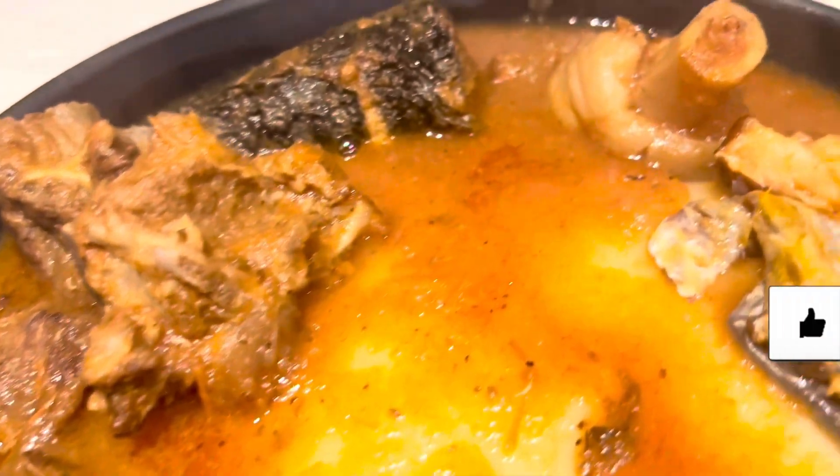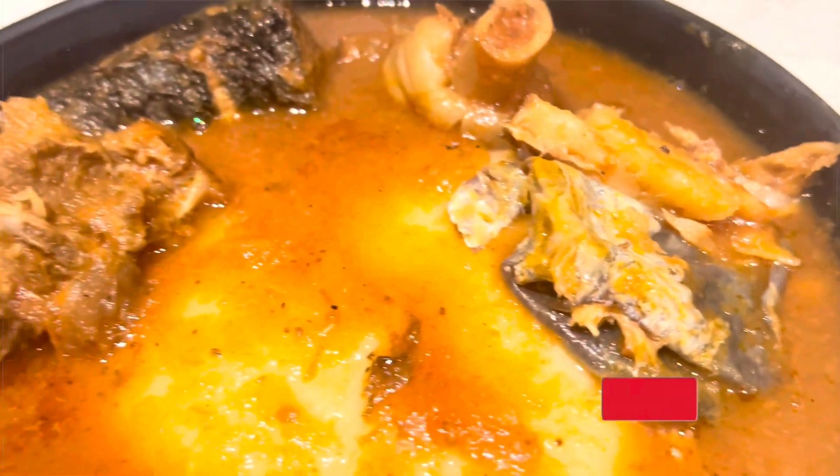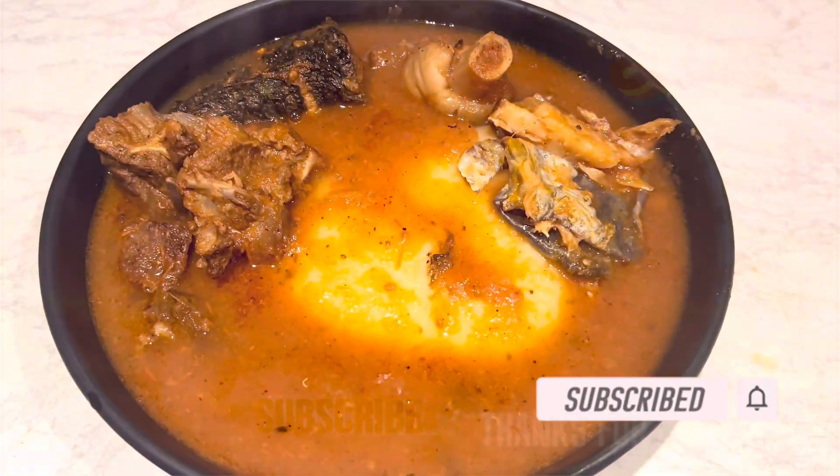If you like this recipe, give me a thumbs up and please subscribe to my channel. Put on your post notifications so that when I put up a new video you will be notified. Thanks so much for watching, and may God bless you — bye!